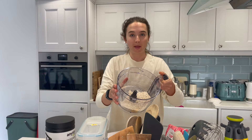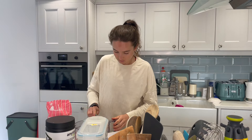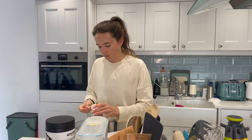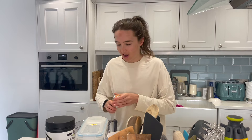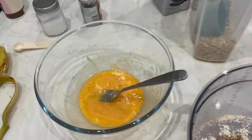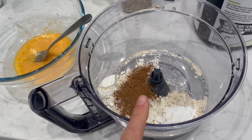Into our dry mixture: I'm going to add a third of a cup of flour, half a teaspoon of baking powder, a pinch of salt, and cinnamon — add as much as you like depending on how cinnamon-y you like your pancakes. That's our dry and wet ingredients ready. I'll add milk in a moment but I'm going to mix this first.